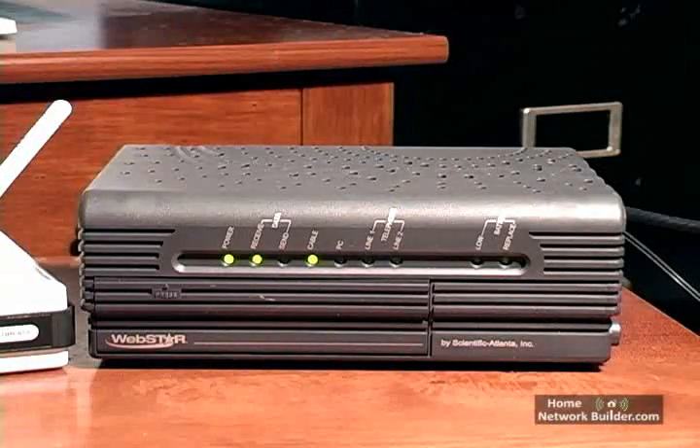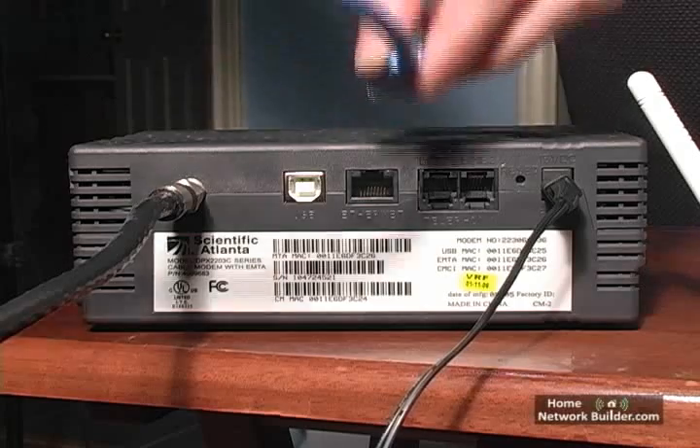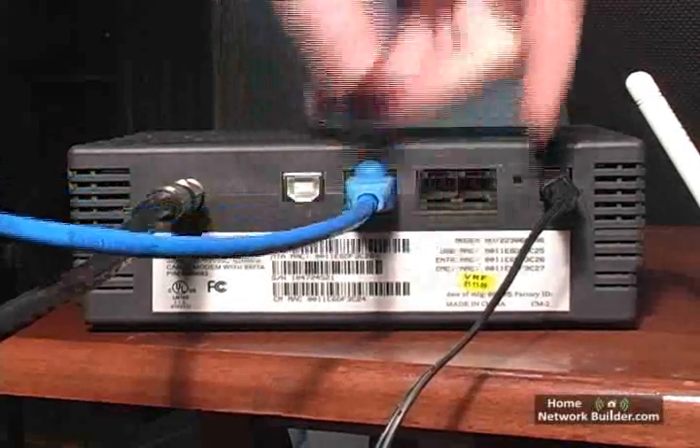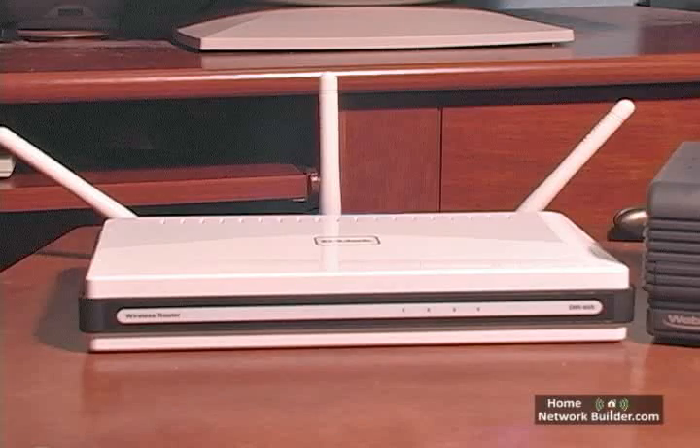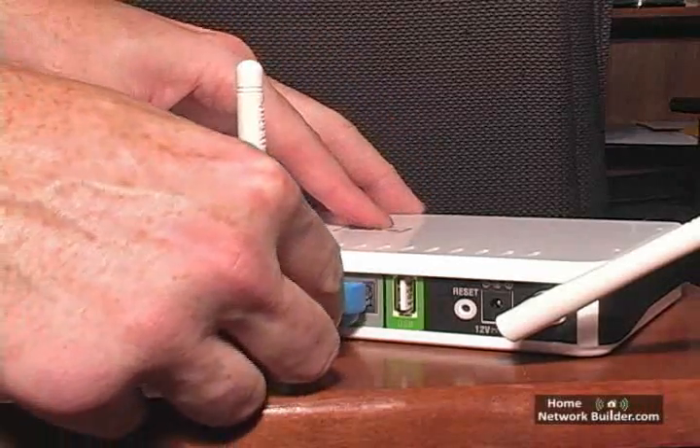On the back of the cable or DSL modem, you will find an Ethernet port labeled Ethernet or LAN. Connect one end of the Ethernet cable to this port on the modem. On the back of the router, connect the other end of the Ethernet cable to the WAN or Internet port.